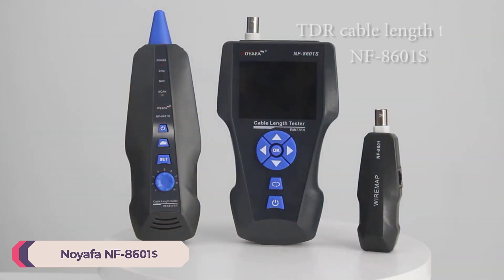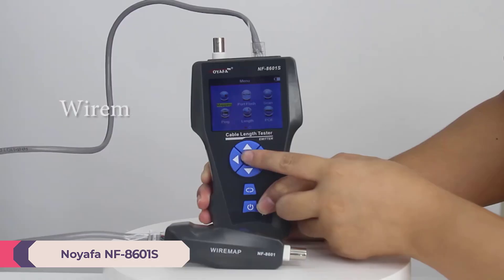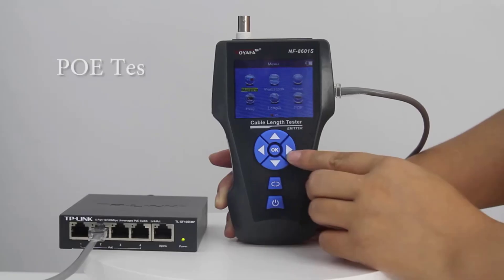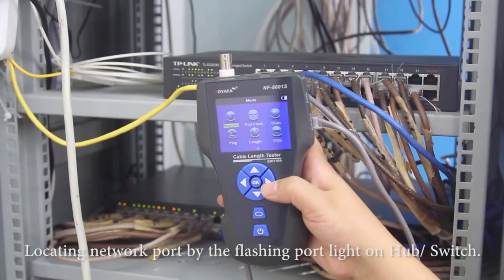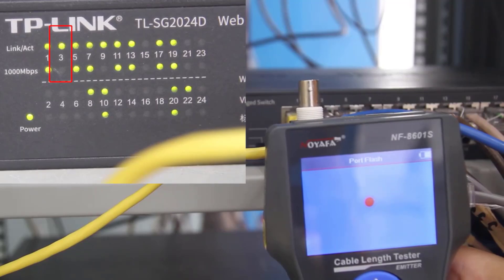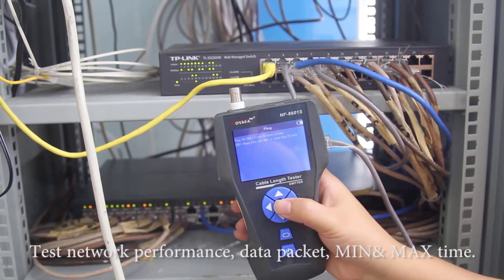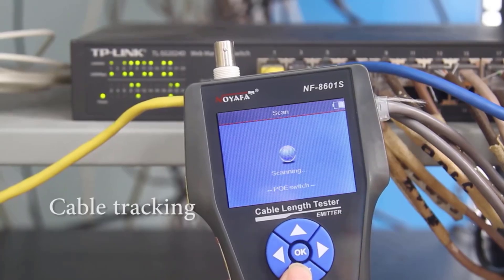Number 1: Noiafa NF8601 Network Cable Tester. The Noiafa NF8601 delivers reliable performance across its features. The ability to quickly determine cable integrity and diagnose issues can save significant time during installation and maintenance. The tracking feature in particular stands out, providing accurate results that can simplify complex network setups. Its ability to test various cable types and perform additional functions makes it a must-have for anyone involved in networking, significantly streamlining troubleshooting processes.